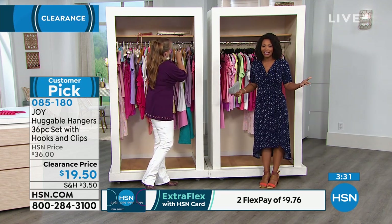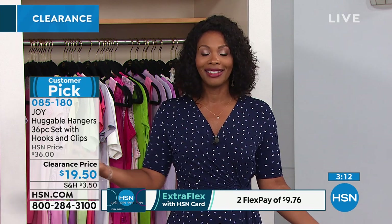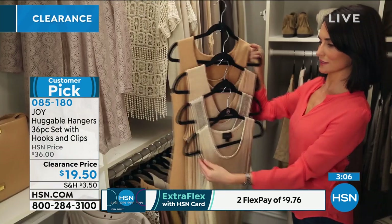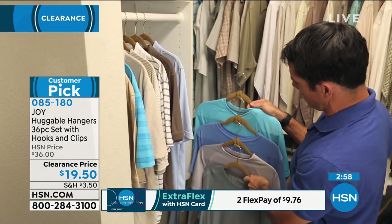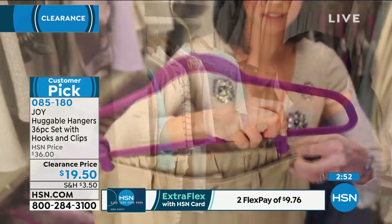I remember when I first came to HSN 13 years ago. The very first time I had a chance to present Huggable Hangers, I was talking to the guest off-air and said, 'What's the big deal? They're just hangers.' She said, 'Are you kidding? You don't have them yet? Order them as soon as the show is over.' And that's all I've ever used since.